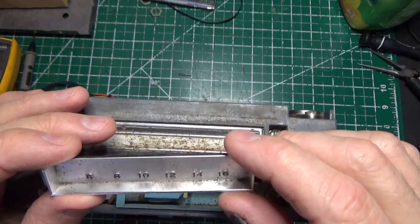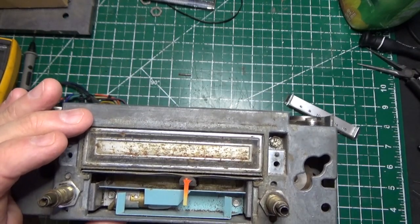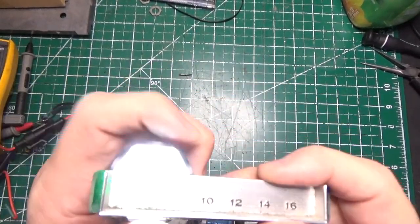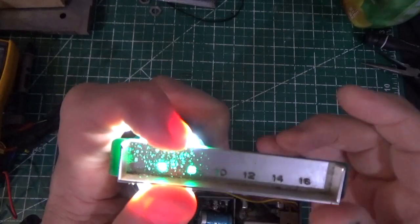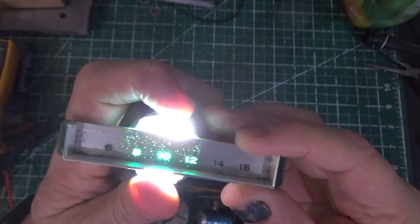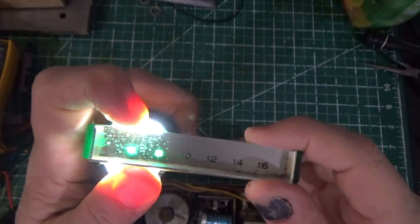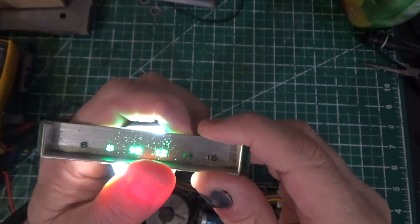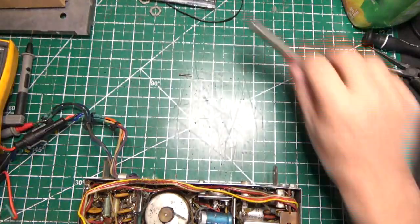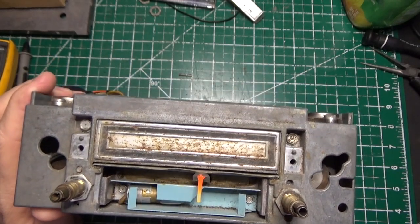Here's our dial pointer and here's our bulb. I got a flashlight — we're going to turn the light off so you can see. There are your numbers for the dial. Of course this is very bright; the actual bulb in there isn't this bright. You can see some of the imperfections in the coating if you look closely.